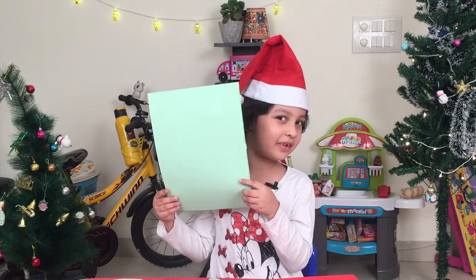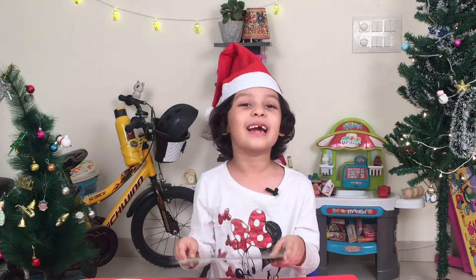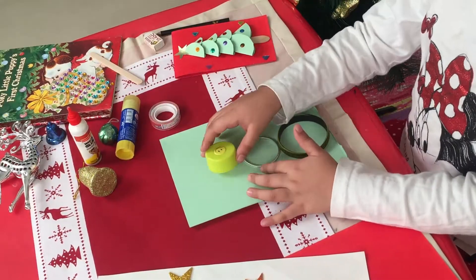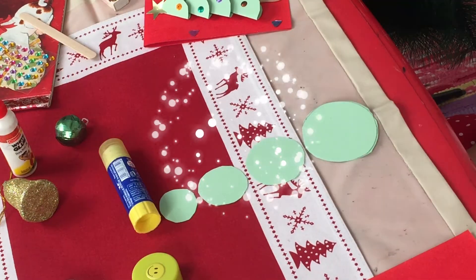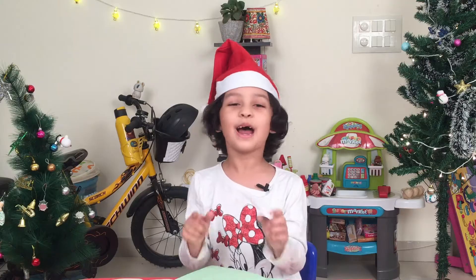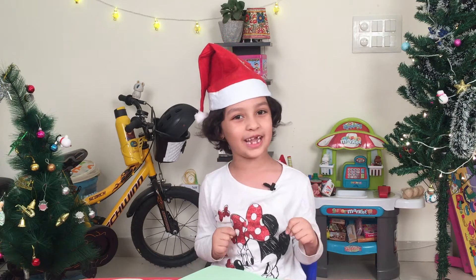First, you are going to take your green paper and cut out 8 circles. Now we need to stick them together.